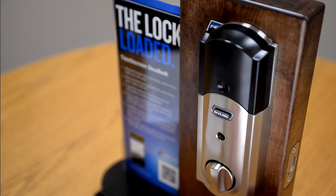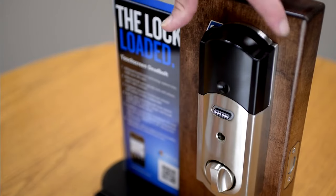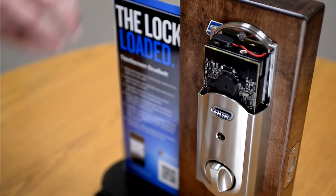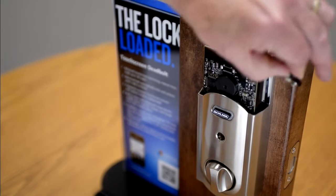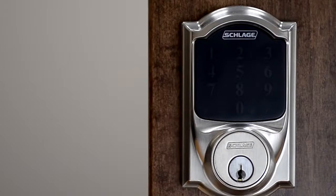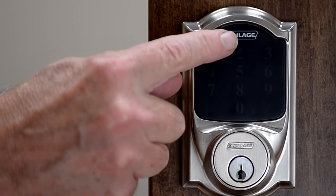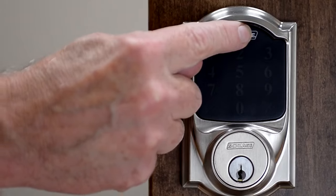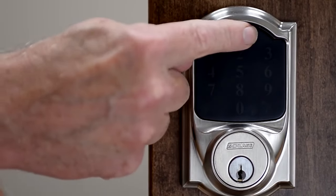First, be sure that the latch is retracted. Second, remove the decorative battery cover, and third, disconnect the battery. With the battery disconnected, discharge any residual electricity by pressing and holding the Schlage button a number of times. Nothing obvious will happen with the lock.